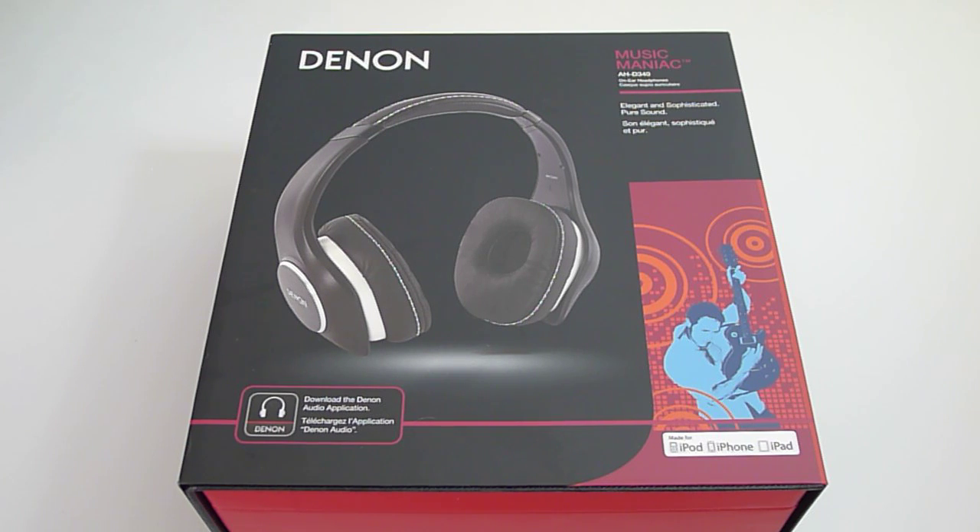I want to thank my friends at Denon for sending me this review sample out so quickly, and I also want to thank you guys, the subscribers, for subscribing to the channel. The channel is about to hit 10,000 subscribers — this is a huge milestone and I want to thank each and every one of you for your subscription.